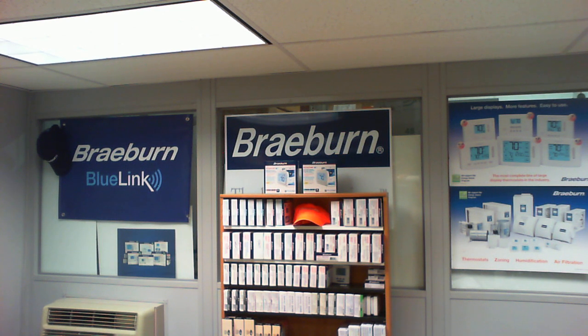Live from the posh studios of Brayburn's worldwide headquarters, it is time for Tech Support with Tony. That's right everybody, it's time for tech support and I'm Tony. Today we're going to talk about some very important stuff: our wireless thermostat kits. I get a lot of questions regarding wiring the thermostat control module.